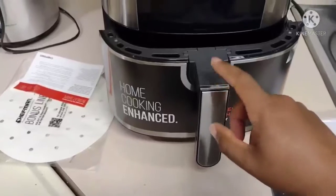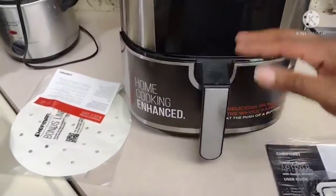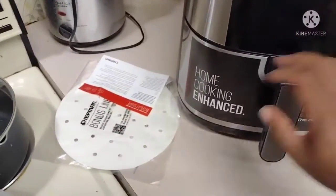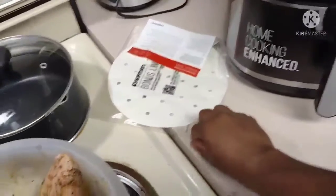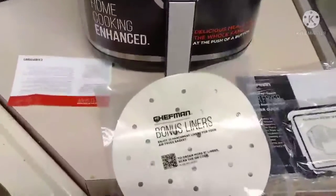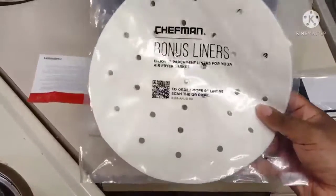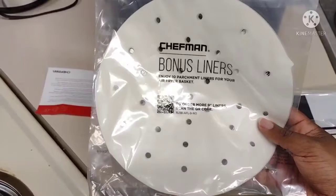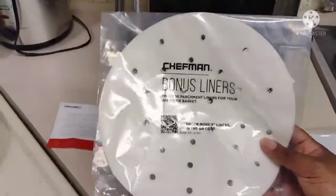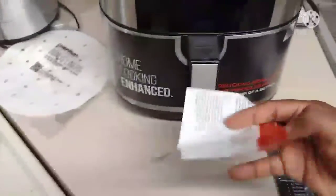So this is a big basket. What you do is you pull it out, and once all your food is in you just slide it in like that. It's also got parchment paper — this is what you put inside your basket, and it came with it, so that's like a bonus feature.